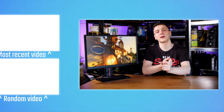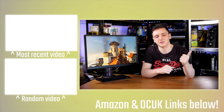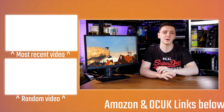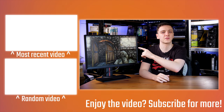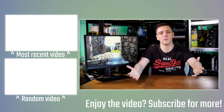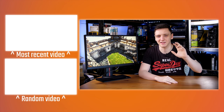There'll be plenty of other links down below if you want to support the channel, including Patreon, as well as Amazon and Overclock UK affiliate links. There is obviously the subscribe button as well if you're new to the channel, and feel free to check out the other videos. Hope you enjoyed the video, good luck in the giveaway, and we'll see you all in the next one. Thank you.